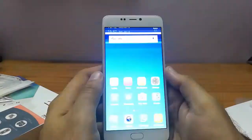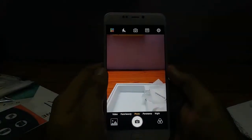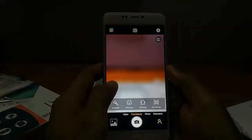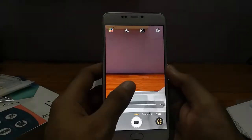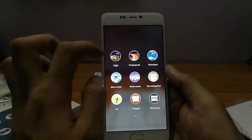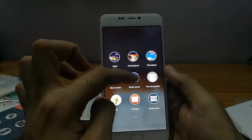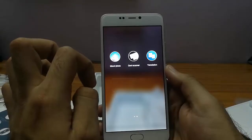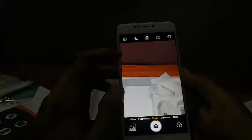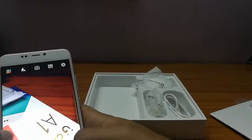I've set up the phone and I'll straight away open the camera to show you the camera interface. There's panorama mode, video mode, and photo mode. Going to the other tab, you'll see professional mode and night mode — so there are multiple modes available. I'll show you the kind of depth of field you can get using the camera.